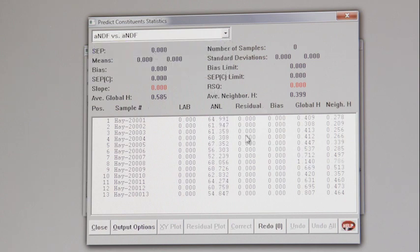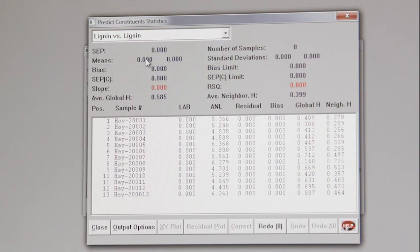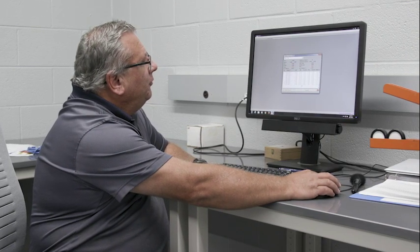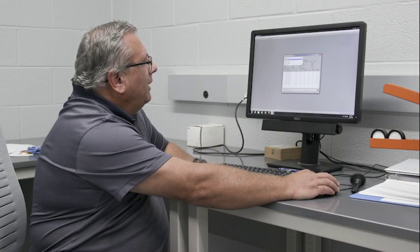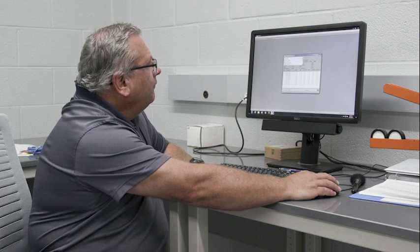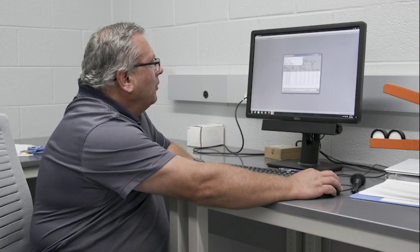These are the results. In this file we have 13 samples — the 13th is the sample we just scanned. Each window shows a different parameter. This one shows dry matter: we've got almost 92% dry matter in this particular sample. We can go down to crude protein: about 11.5% crude protein. And there are a whole bunch of different constituents on this list — digestibility, fiber content, and more.